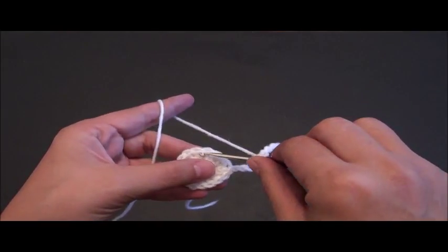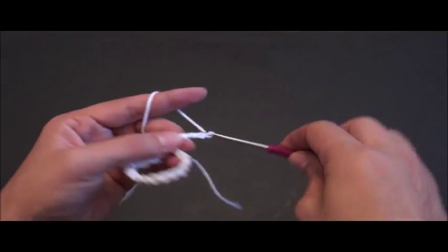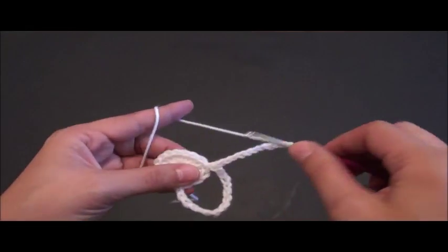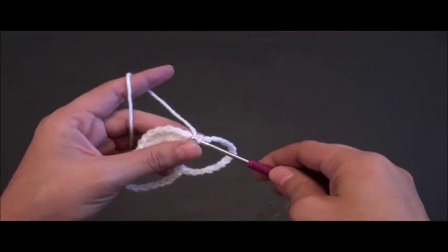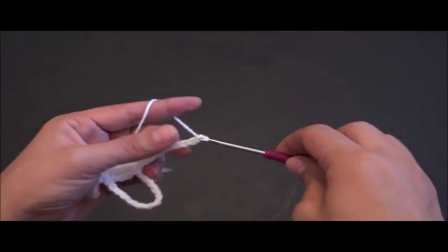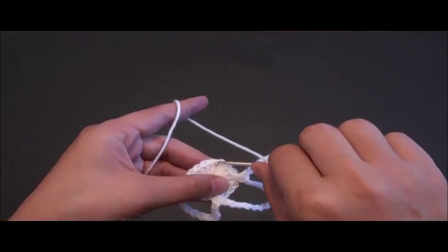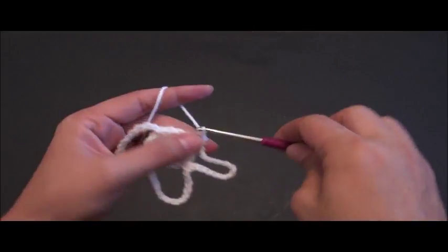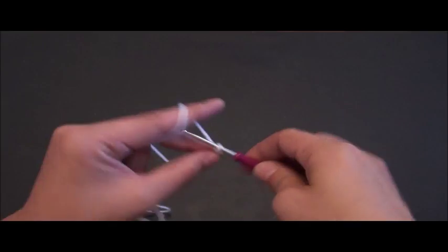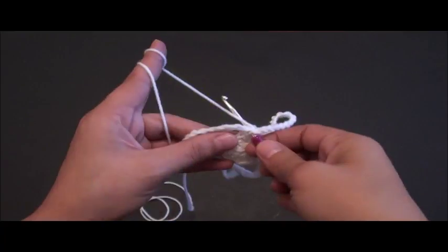Now for row two I'll chain 15, then I'll skip the next three chains and through the fourth chain I'll make one single crochet. Again I'll chain 15, I'll skip the next three chains and through the fourth chain I'll make one single crochet. Chain 15, I'll skip the next three chains and through the fourth chain I'll make one single crochet. Chain 15, then I'll skip the next three chains and right here through this fourth chain I'll make a slip stitch.